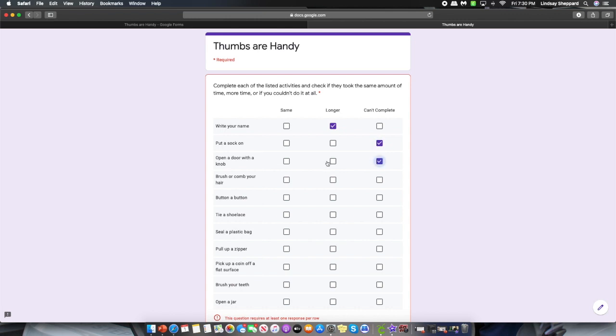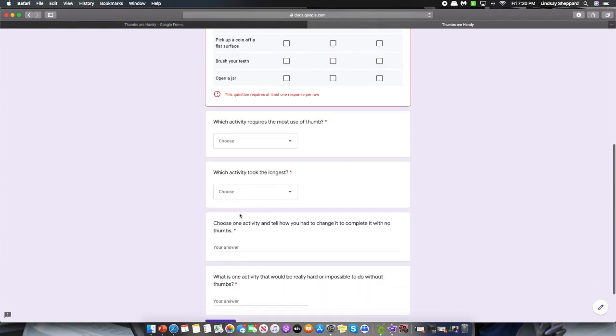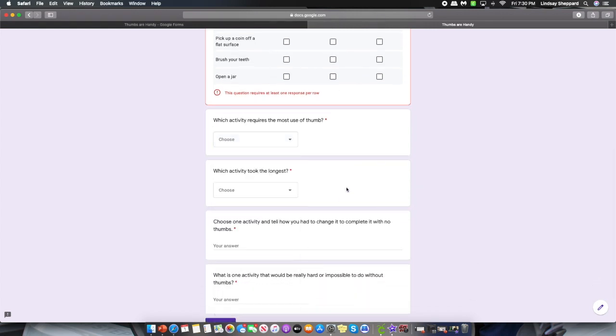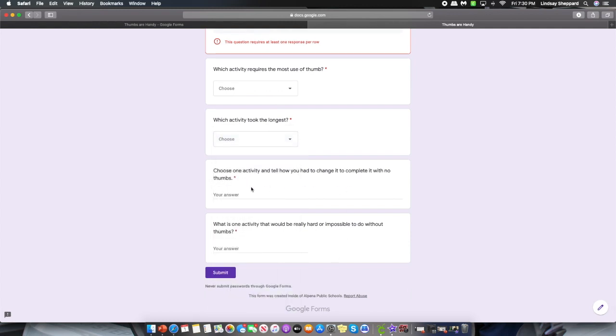When you open up the link to today's activity, on the left you'll see the list of things you need to do, and on the right you'll check the boxes. Make sure you check one for each row. Down at the bottom you'll have to select an activity for two questions: which one took the longest and which one uses your thumb the most. Finally, you'll answer the last two questions before you click submit.